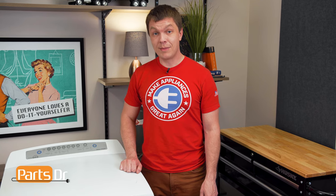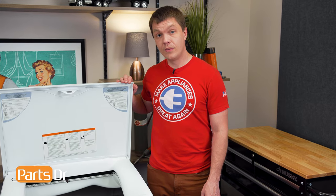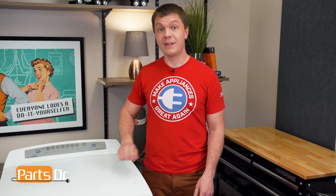Hey, it's Ryan with Parts Doctor, and today I'm going to try to replace the idler pulleys on this Fisher & Paykel top load dryer. We'll need a few different tools for the job. We'll leave those listed in the description below. Let's get started.